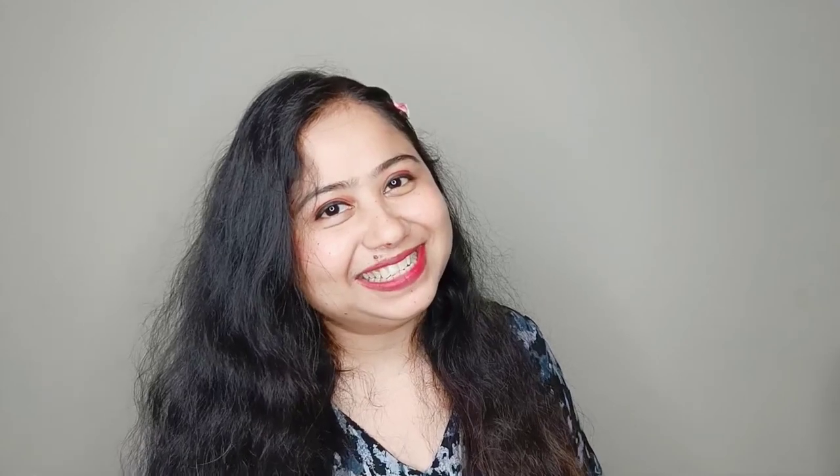If you like the content, please let me know. Don't forget to like it, and if you haven't subscribed yet, please subscribe. We'll see you next time with a new video. Take care, bye-bye.